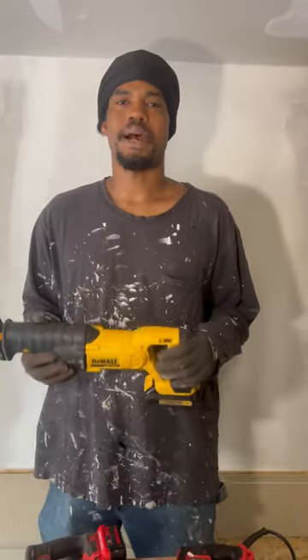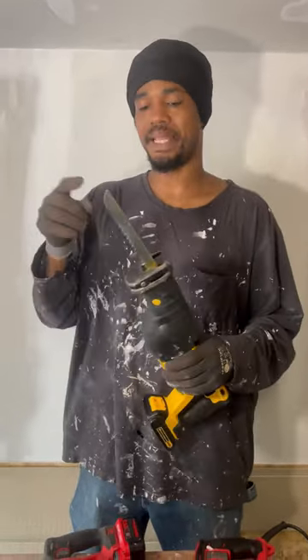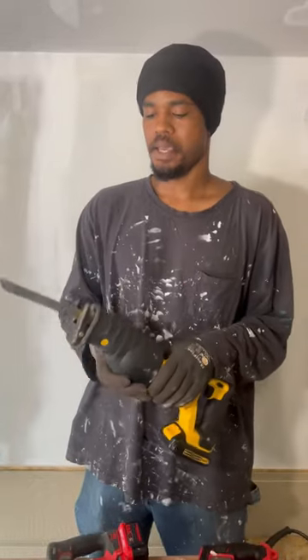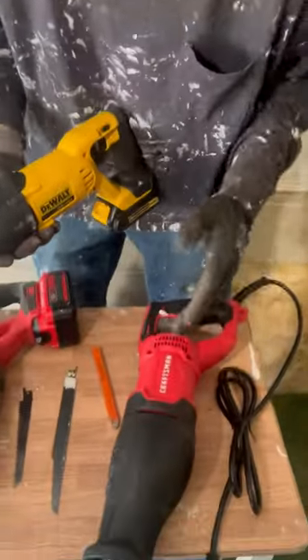Today we're talking about your reciprocating tool, also known as your Sawzall. It's called a reciprocating tool because the blade quickly reciprocates back and forth, creating your cutting action. This is a great multi-purpose cutting tool for demolition and also remodeling.